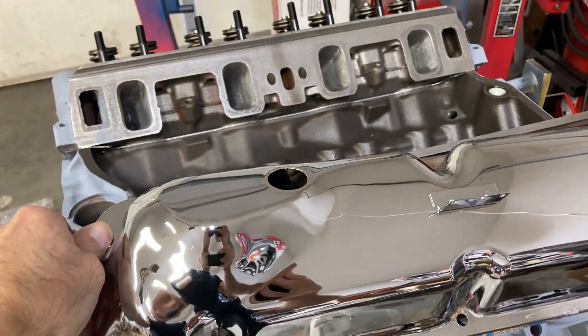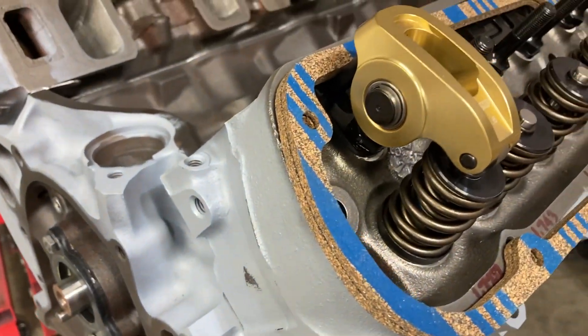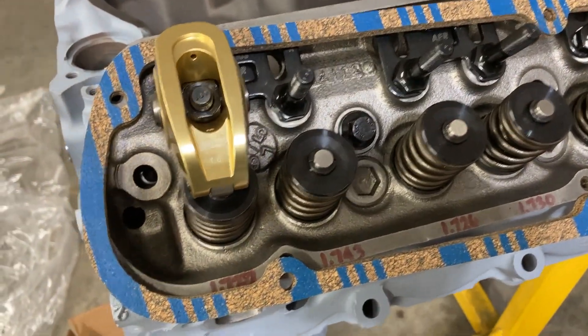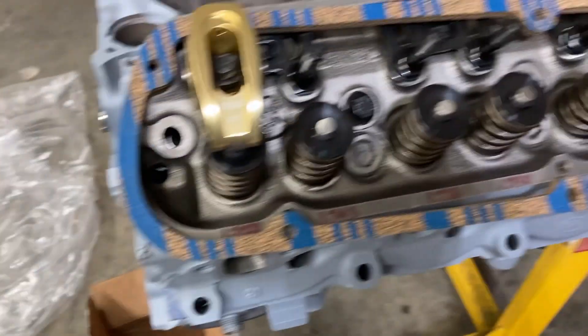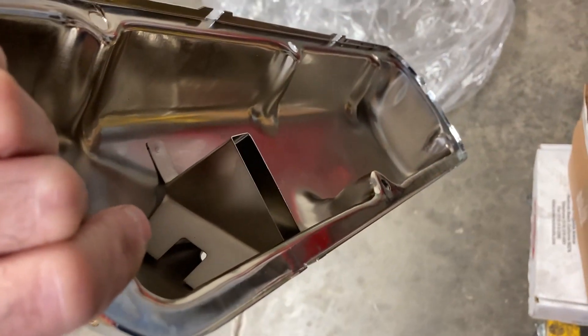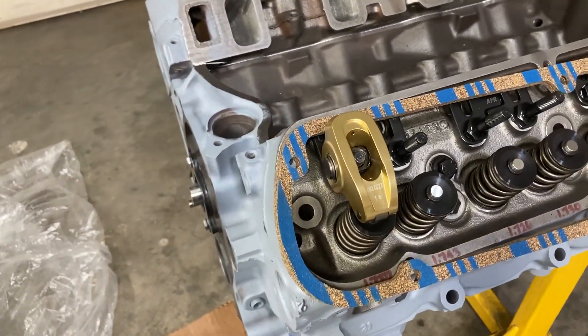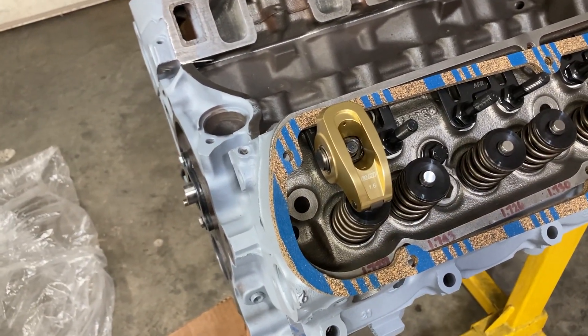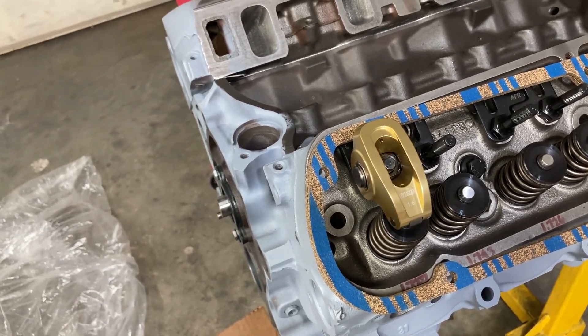We got the go-ahead from the customer to also snag a set of factory-style early 289 valve covers in chrome. They have a traditional baffle, and one has a different style of baffle, but it looks like it's going to work. I'm just mocking these up and I think they'll do just fine. I do have a slightly thicker valve cover gasket — these are 5/16 thick. I'll have to do just a little bit of manipulation of the baffle, but I think this is going to work.